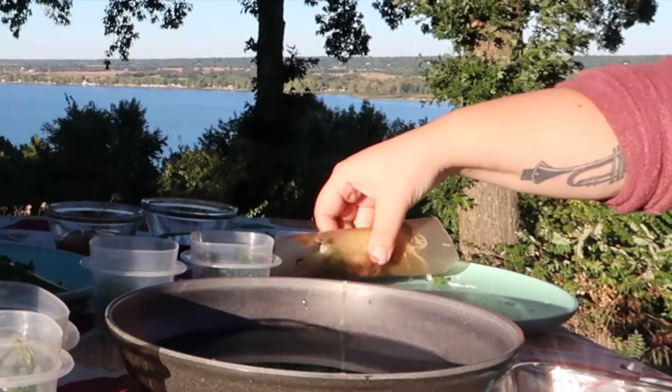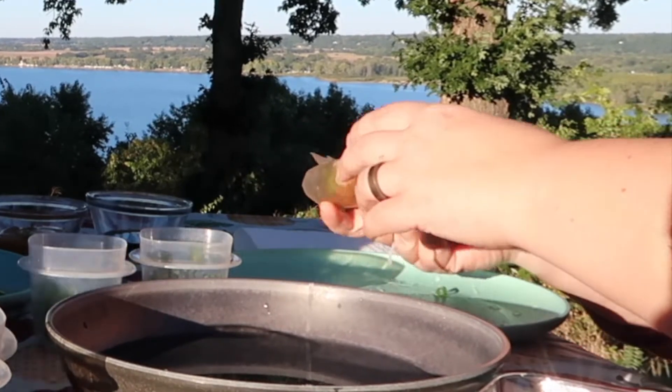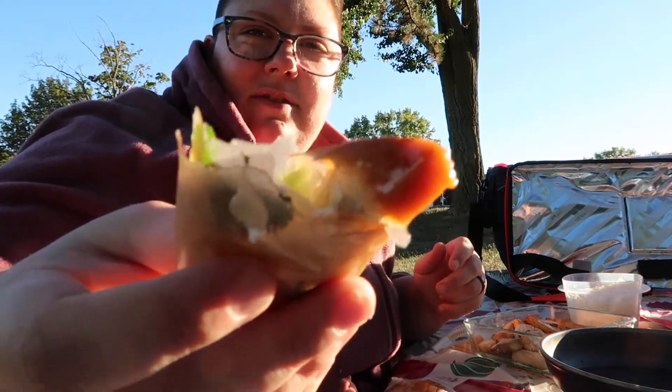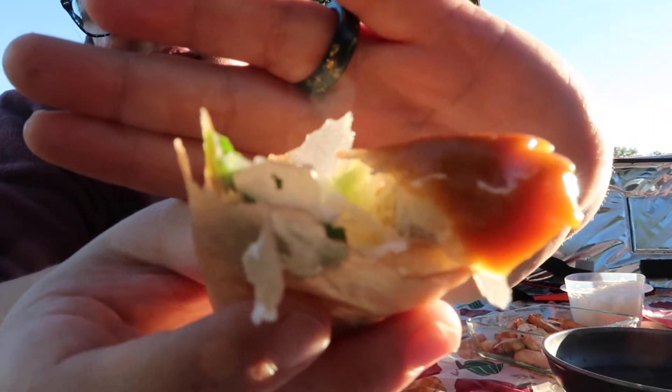I didn't put it in there very long but I have a feeling I'm supposed to put it in much longer than this. Like, I've had them and they lose their paper consistency, but this still has a paper consistency so I think I'm doing something wrong here. It definitely feels crunchy.